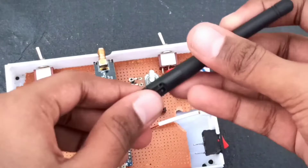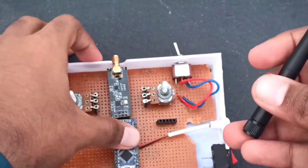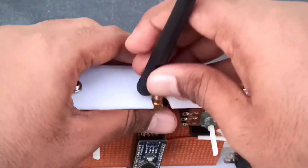At last, we need to place the antenna onto the NRF module to transmit the signals.